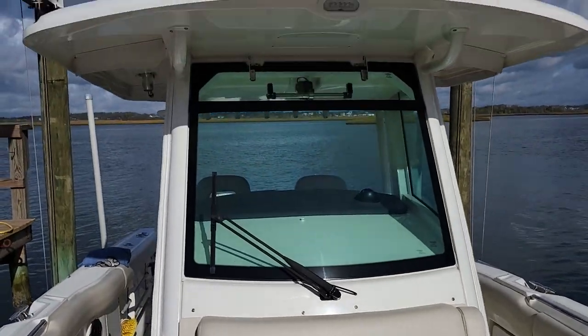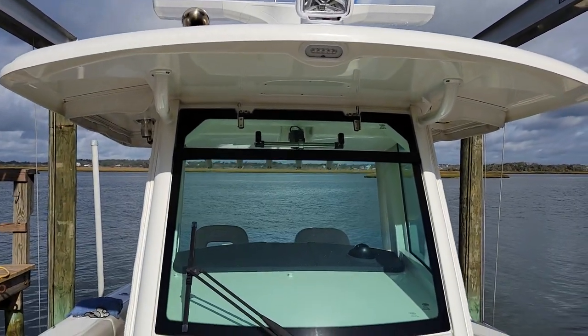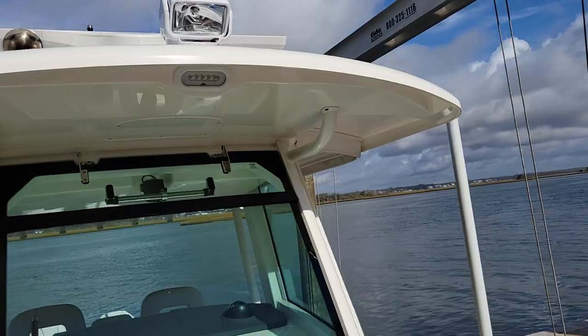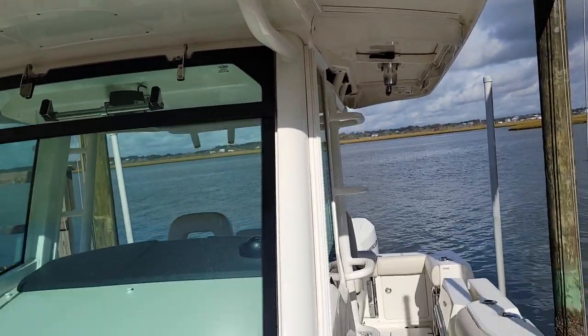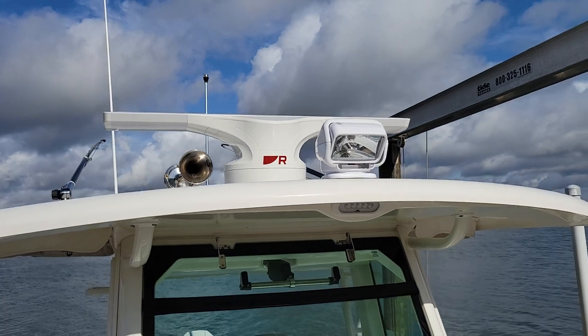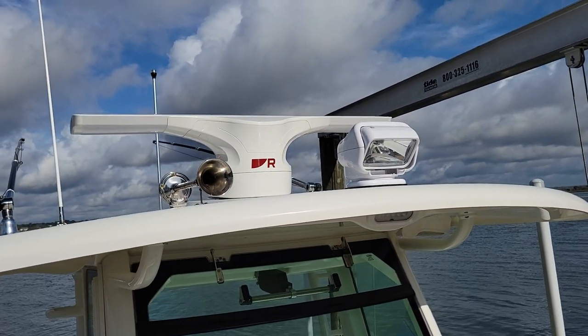Let me show you a couple options on the hardtop. There's your vent — if you're running offshore and want to get some breeze, that vent opens electrically. Then here are tabs or zippers that zip in for a full enclosure. It's the first day of November here in eastern North Carolina, and those curtains are going on this boat soon — it really makes fishing offshore a lot more pleasurable. It's a must-have in our cooler environment.